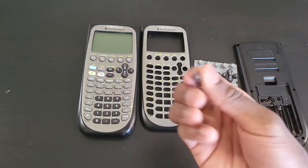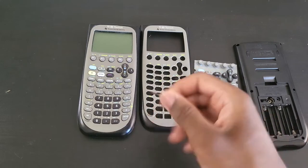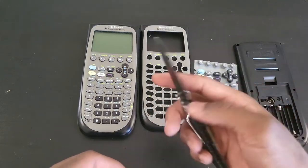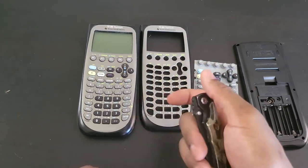All we're going to need for this upgrade is a number six Torx wrench, and a pry tool — which I don't have — so I have this knife instead. It's going to be a little more complicated but we'll manage.